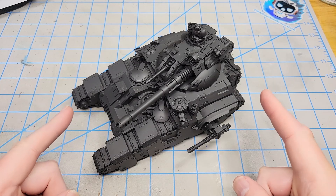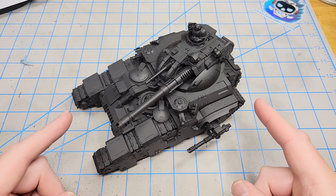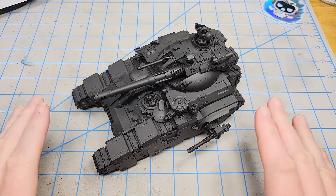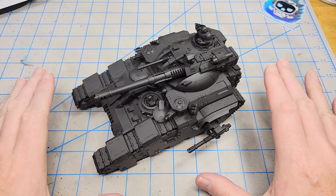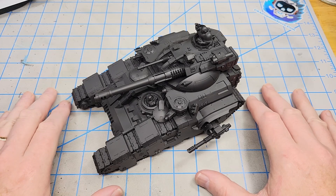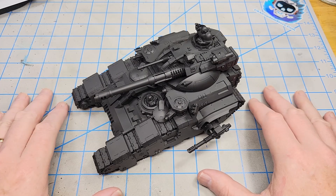This is the Kratos Heavy Assault Tank. It's a new kit out from Games Workshop, part of their Horus Heresy game. When I first saw this kit advertised, I was like, I gotta have this. It's just too cool looking. So I'm really excited about painting and weathering this.